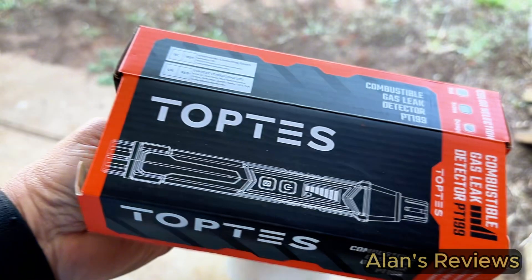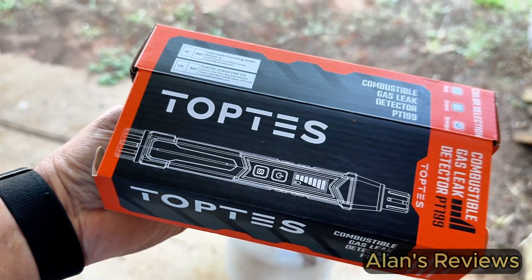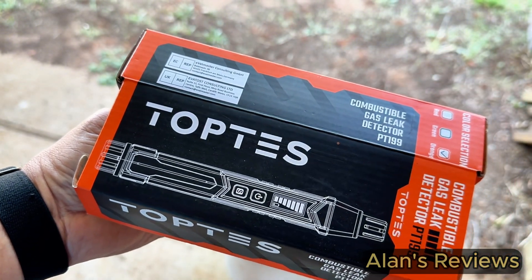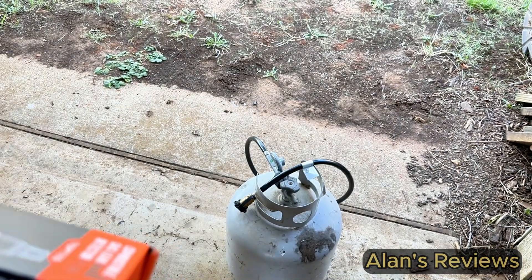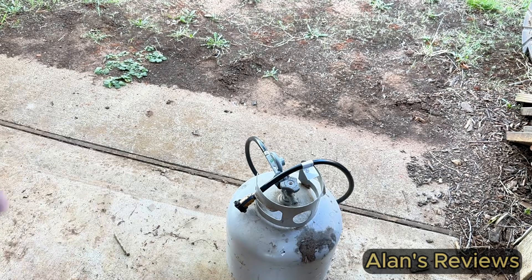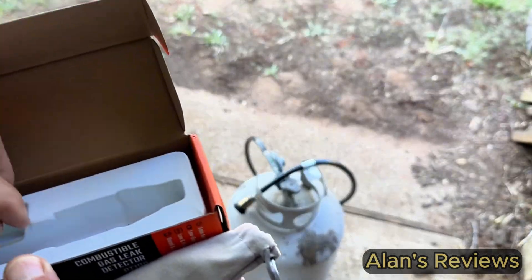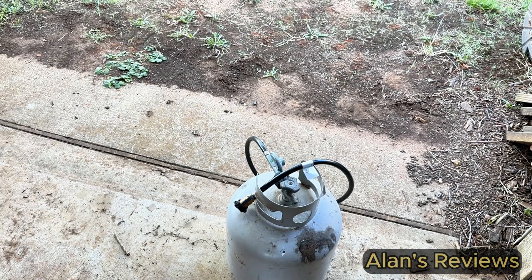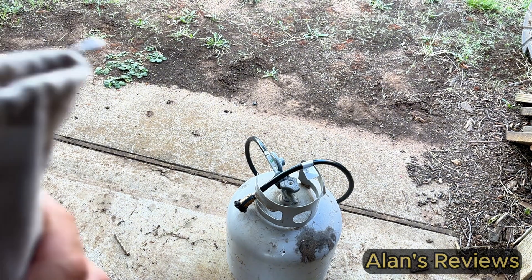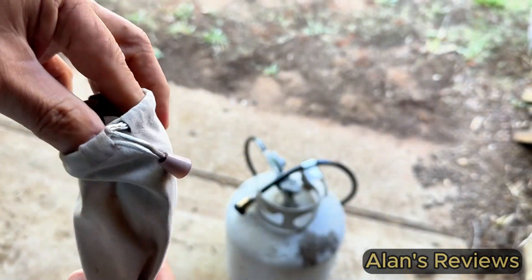So I bought this Toptis combustible gas leak detector — this is the PT-199. It comes really nicely packaged, with instructions in the bottom of it, and it comes with the batteries. It takes two AA batteries, and also comes with a nice little carrying bag.